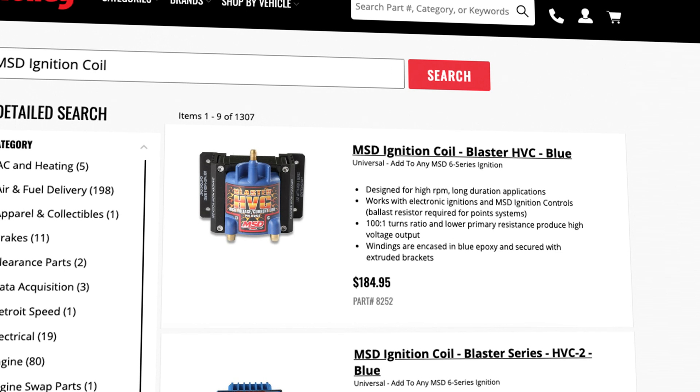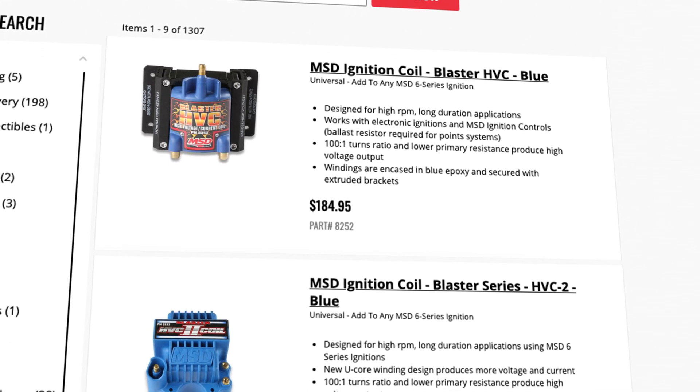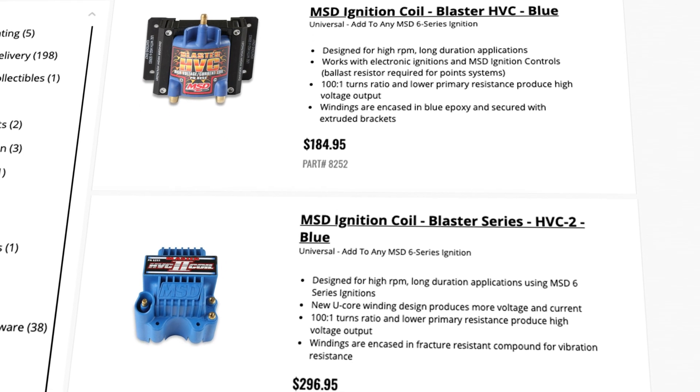For maximum spark output, use MSD's Blaster HVC part number 8252 or HVC2 part number 8253 coils. When plugged into one of these coils, the ignition auto-detects their presence and delivers maximum spark energy output of 150 mJ.